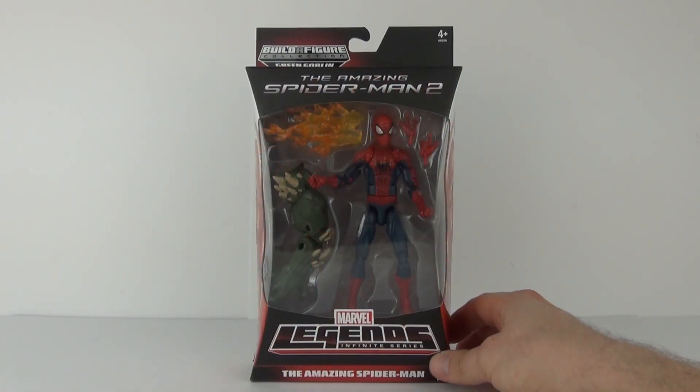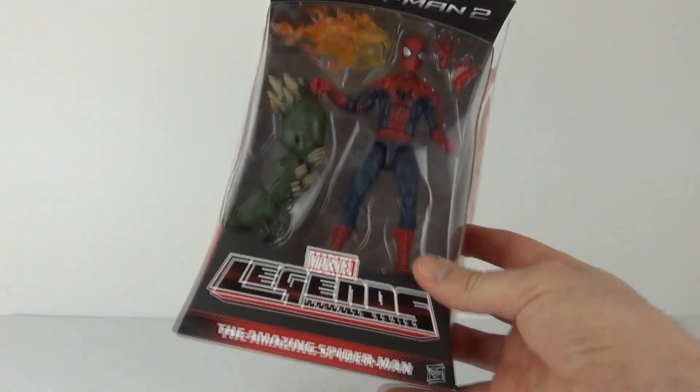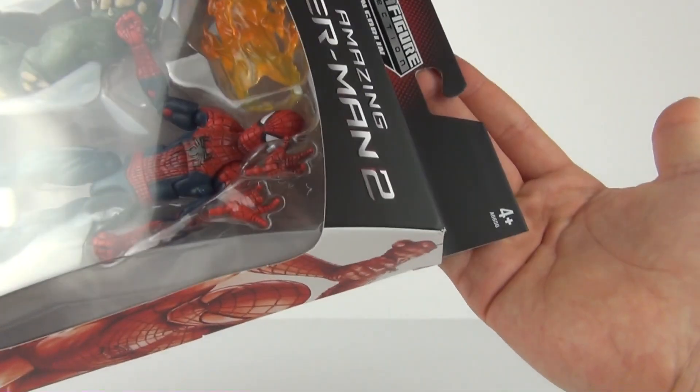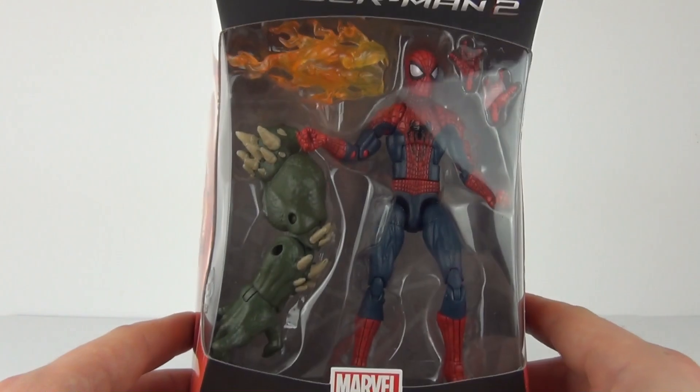Welcome to Toy Review TV for an Amazing Spider-Man 2 action figure review. This is from the Builder Figure Collection, part of the Marvel Legends Infinite series, where you can create your very own Green Goblin figure by collecting all the figures in this series. This figure is made by Hasbro, with an age recommendation of 4 years and upwards, and will cost in the region of $16.99 to purchase.